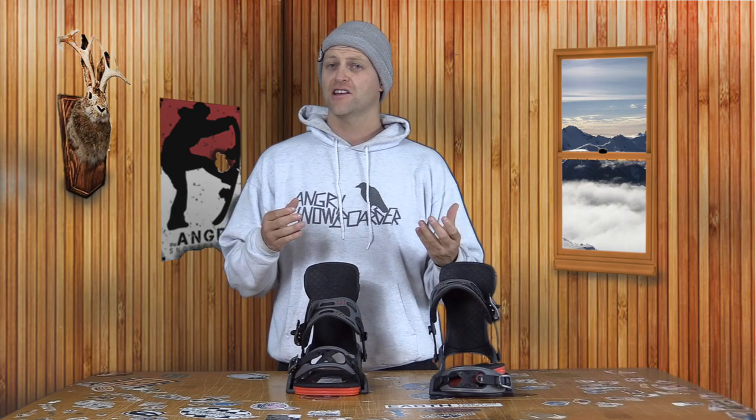And if you'd really like to support us and you want to see us grow out our content offering, swing on over to Angry Snowboarder VIP. I could tell you more here, but I've got a video over there. As always, I'll see you in another video.